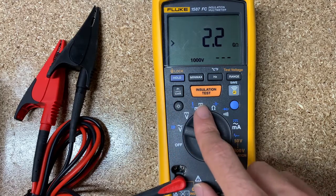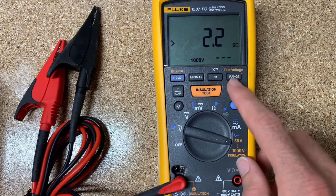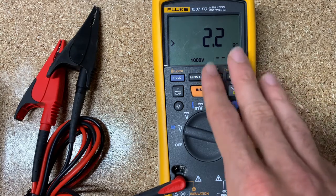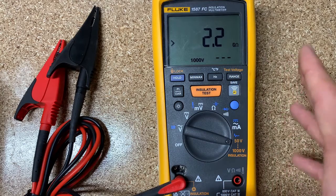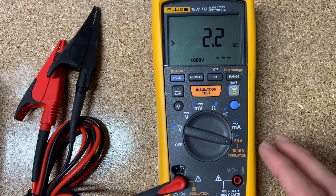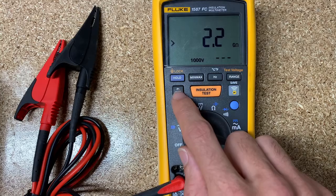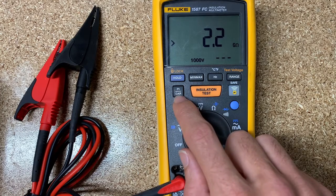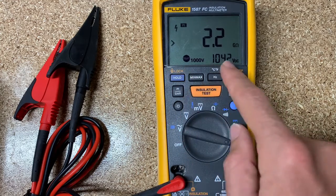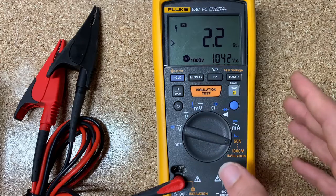This was added when they added the FC designation to the 1587. Obviously you get a Bluetooth radio so you can send readings to your smartphone. In the app you can enter the ambient temperature or the temperature of the motor, and it will make a calculation to correct for temperature — because insulation resistance in a megohm test is temperature dependent. We've also got the PI (Polarization Index) and DAR (Dielectric Absorption Rate) tests. Click one of those and hit start — one is a one-minute test and one is a ten-minute test — and you're seeing if the resistance changes over time.